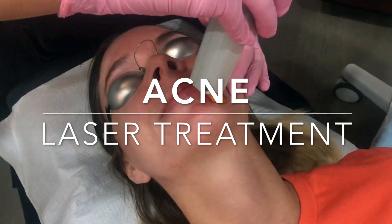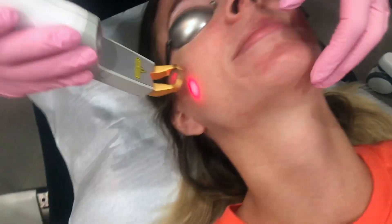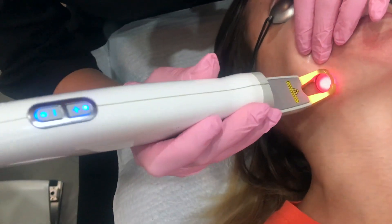We're treating acne and we use two or three different lasers when we do this. We're using the XLV laser 532 right now. That's a more intense beam and that spot treats the active acne and it dries them up pretty quickly.